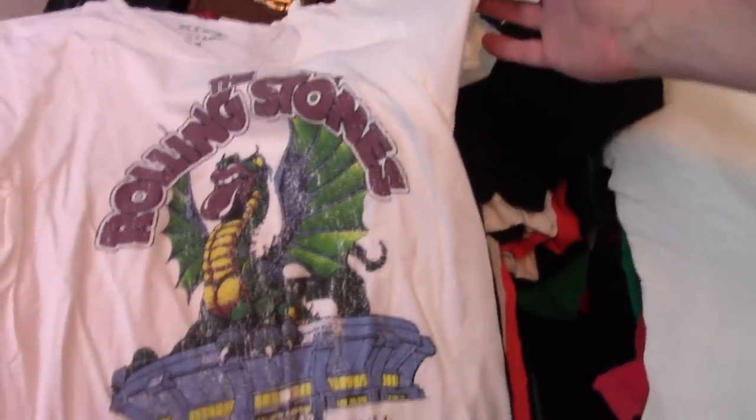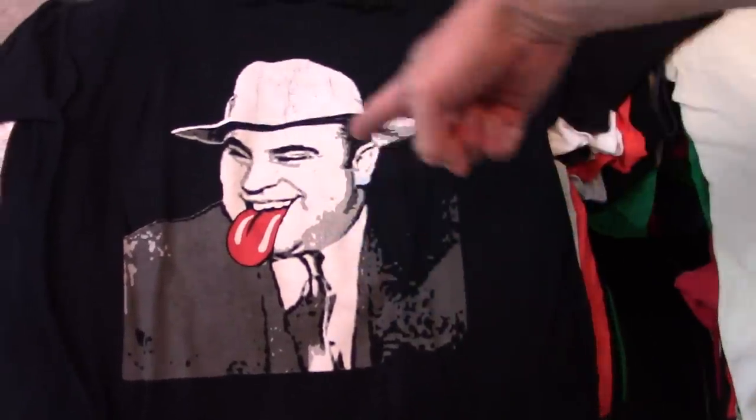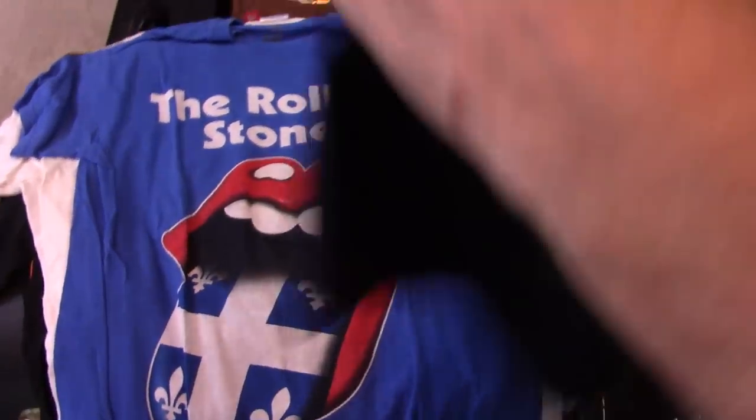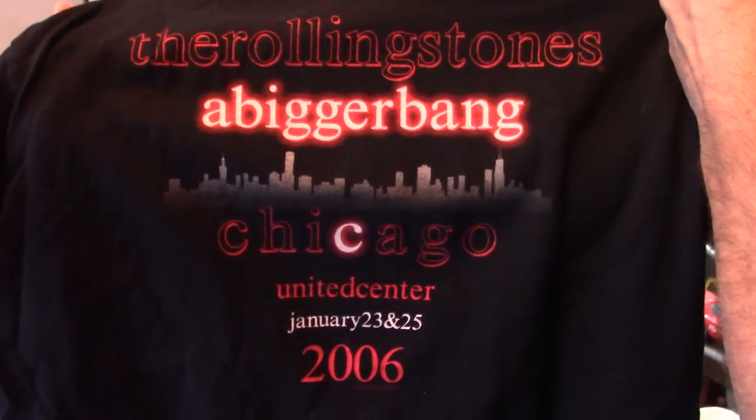Random 81 repro shirt. People ask who that is — it's Al Capone. So this is obviously Chicago, but I don't know what year. Bigger Bang, 06. Chicago.